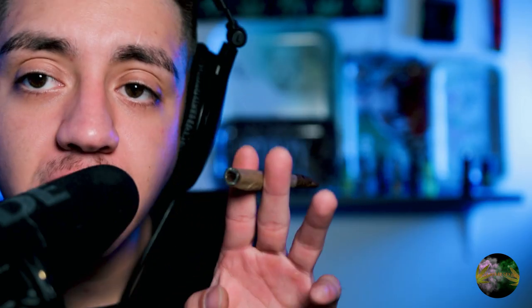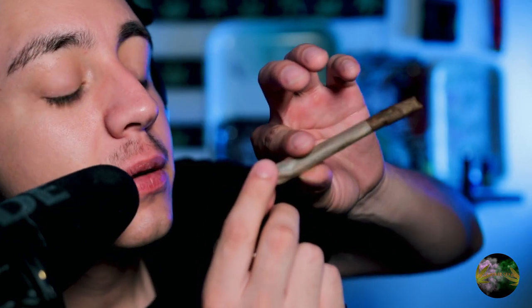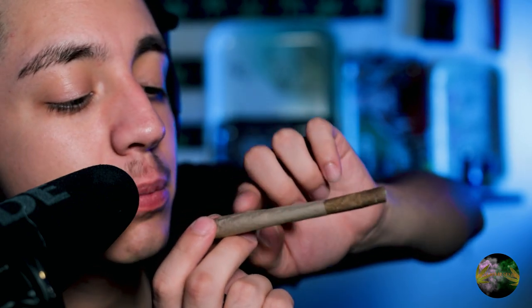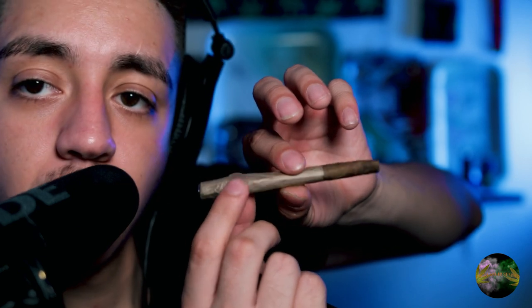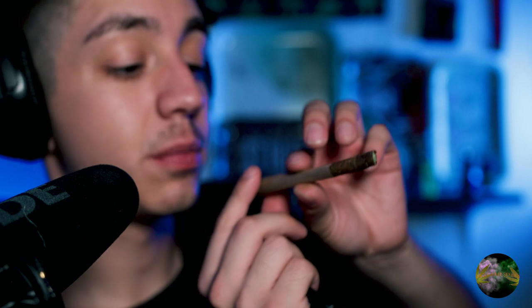Damn, this thing is actually pretty big. So pretty much the paper was too small, so we had to put a little piece of some rolling paper around it — just had to do a little bit of surgery. But I think we got it, and yeah, we're gonna spark it up. Cheers everybody.